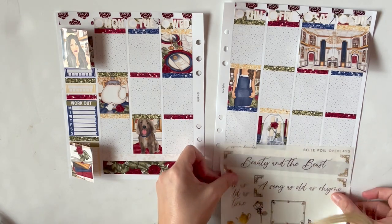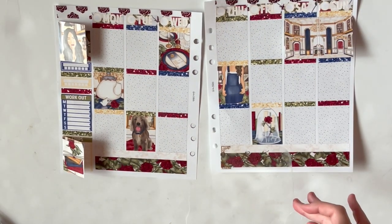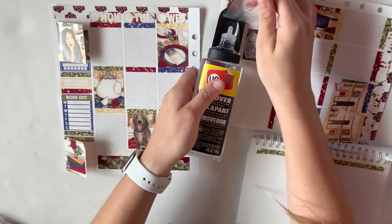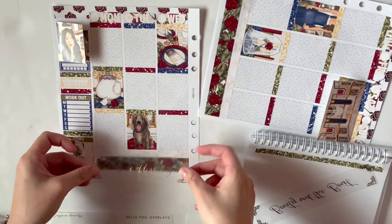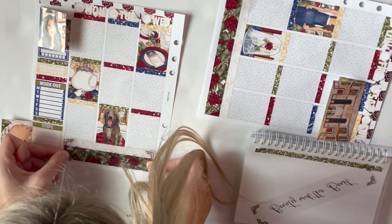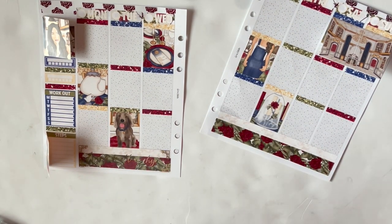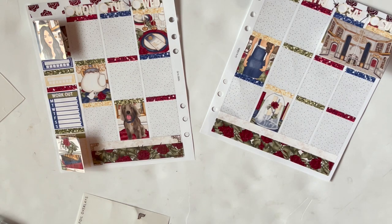I did try to edit out the long lapses in time where nothing was happening. Here we go with these bottom washi overlays — you're about to see the struggle of the century. I put it down partway and then realized the washi wasn't thick enough. The bottom bracket is hanging off the sticker and you can see a sliver of white below it, which was driving me crazy because it wasn't like that on the top.